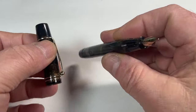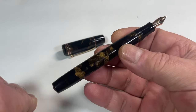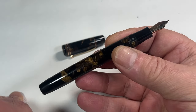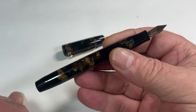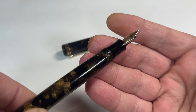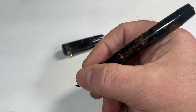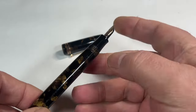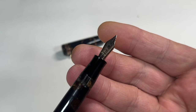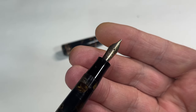An absolutely stunning pen from numerous different angles. In fact, it's so nice this is another one I'm considering whether to find a new home for it or whether to keep it in my own collection - I'm not sure yet. There's the section - you can see quite a standard section, slightly concaved, so it makes it lovely and comfortable to hold, in black.